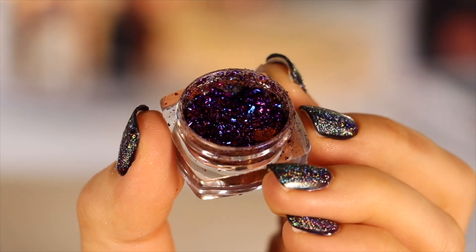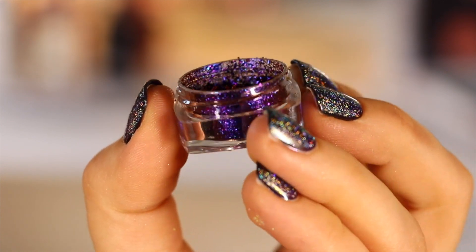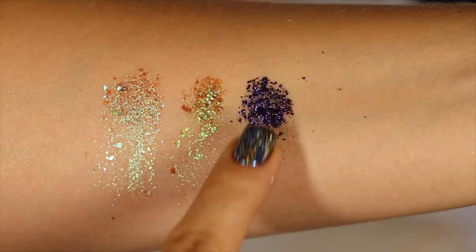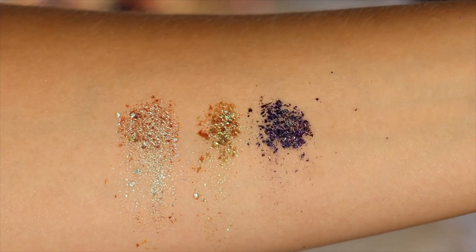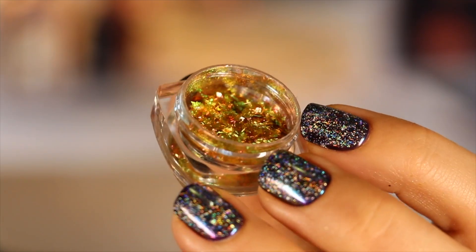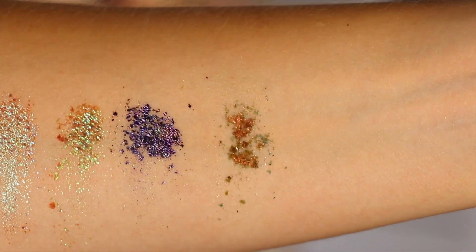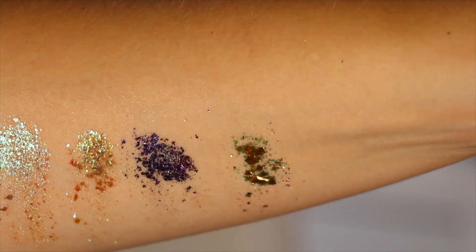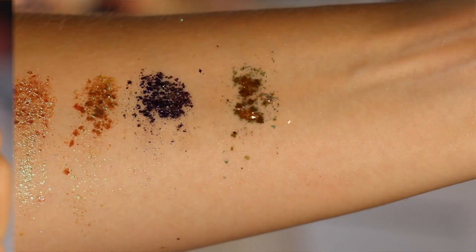The next shade is Urania, which is a beautiful bold grapey purple with strong primary blue shifts to it. Unlike Calypso which has a more subdued purple base and stronger teal shifts, Urania is bold and in-your-face purple-blue. Next up, Ursa — a beautiful fiery peach with soft pinks, yellows, and greens, primarily yellow, that then turns into electric peach and lime green.